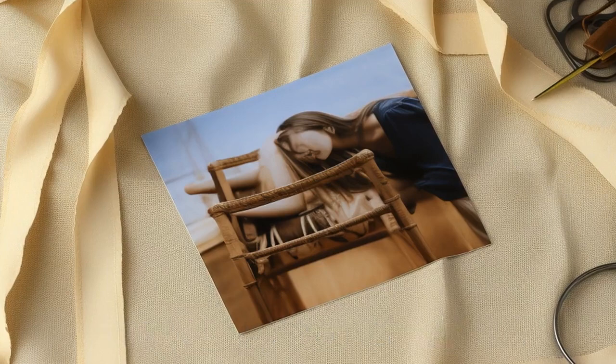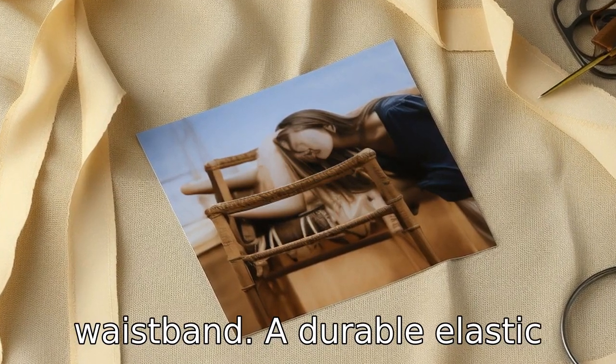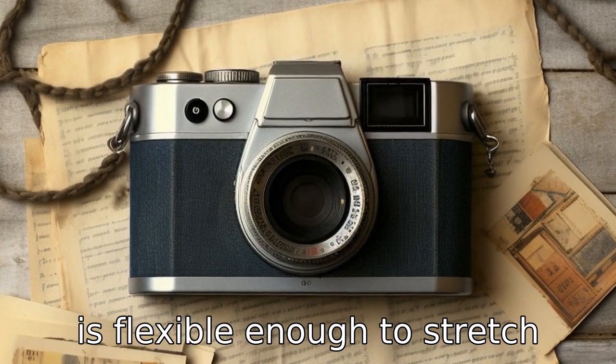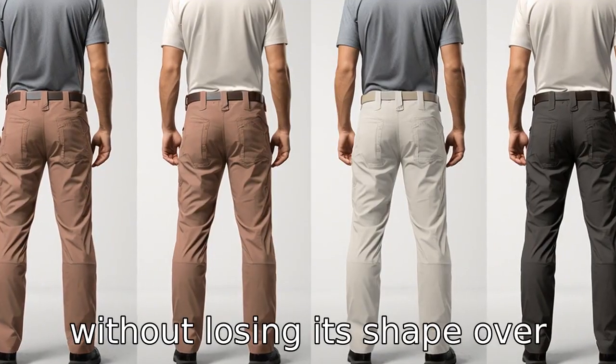Tip 10: Check the quality of the elastic waistband. A durable elastic waistband is crucial for longevity and comfort. Ensure it is flexible enough to stretch without losing its shape over time.